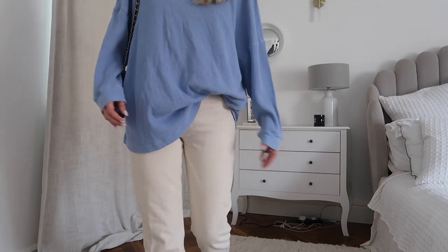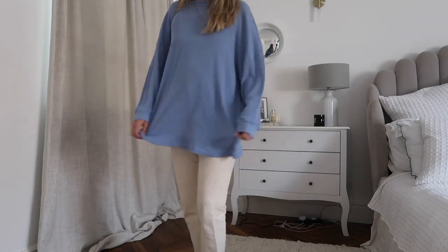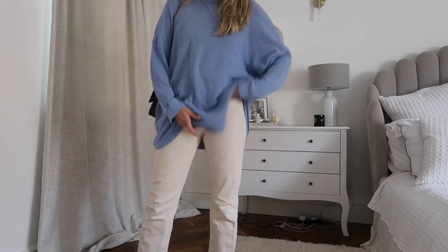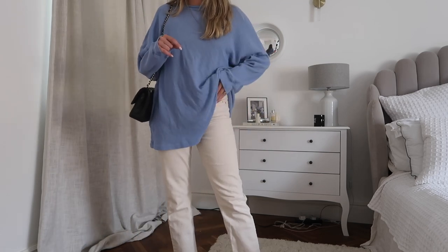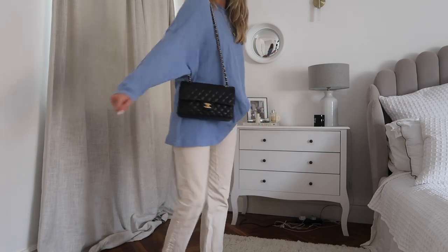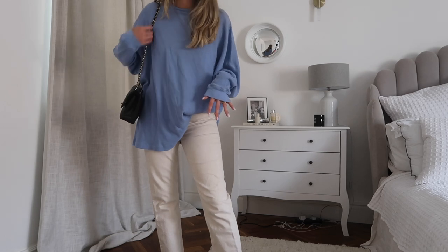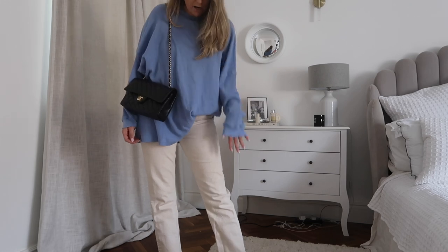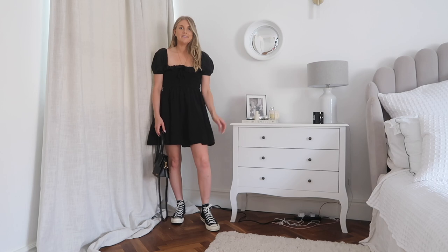The top is actually mega long and loose - I love it, I've got it in lilac as well and it comes in a few different colours. I like it just tucked in a little bit so you can see the waistline on the jeans, which gives it a bit more shape. I've got my Chanel bag on and I feel like with a really casual outfit like this, the bag smartens it up and finishes it off perfectly. Because the rest is quite light, it also ties in the black of the shoes.